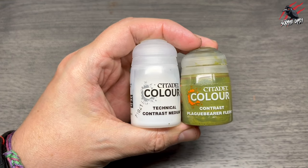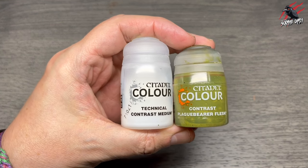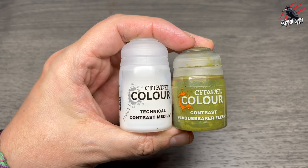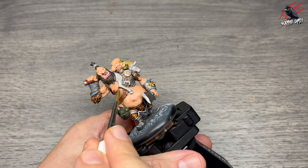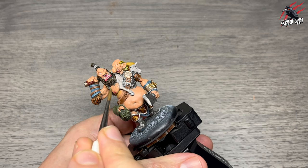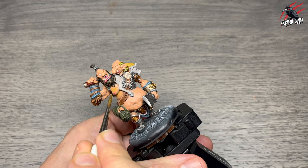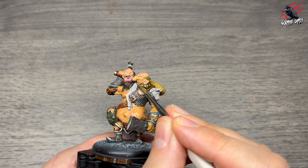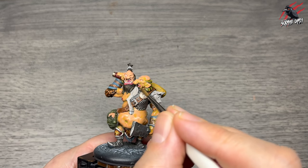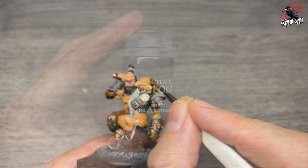I mix one part Contrast Medium with one part Contrast Plaguebearer Flesh and paint over every single area of skin. Having this pale green in there makes it look quite natural and a little less human, though these giants have really human skin so I don't want to go too crazy — they don't want to be goblins after all.